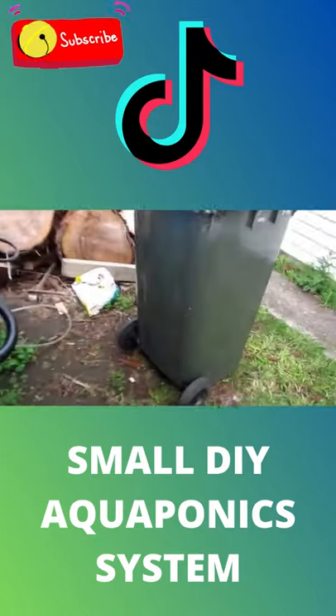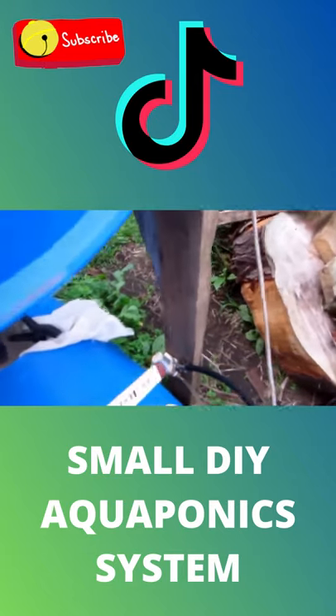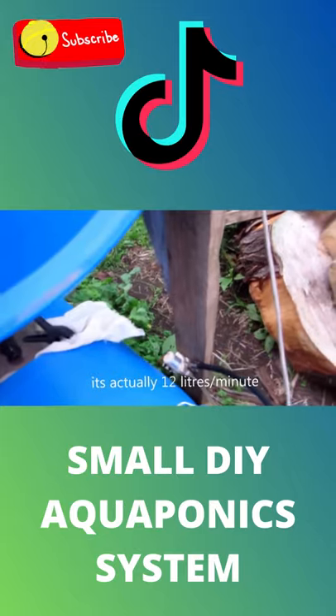The pump that we're using is a cheap, quite a cheap little Chinese pump down here, pumping at 20 liters an hour, which is fine.